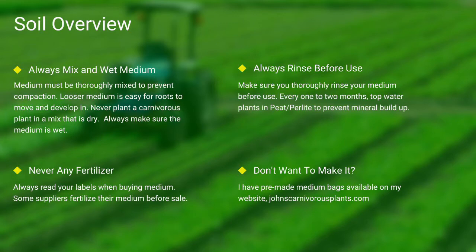Always make sure you rinse your peat and perlite before use. If you do not want to make your own mix, I sell pre-made carnivorous plant medium packs on my website. There's a link in the description.